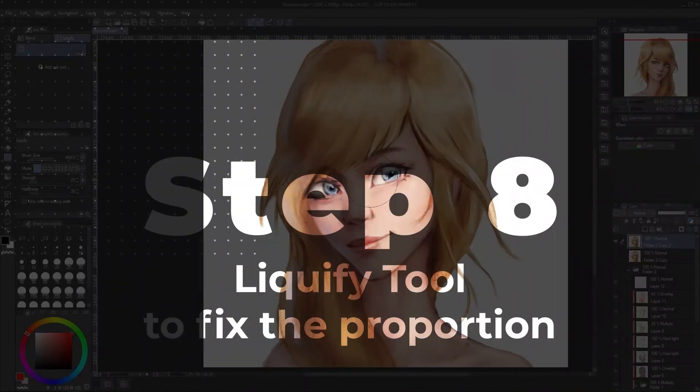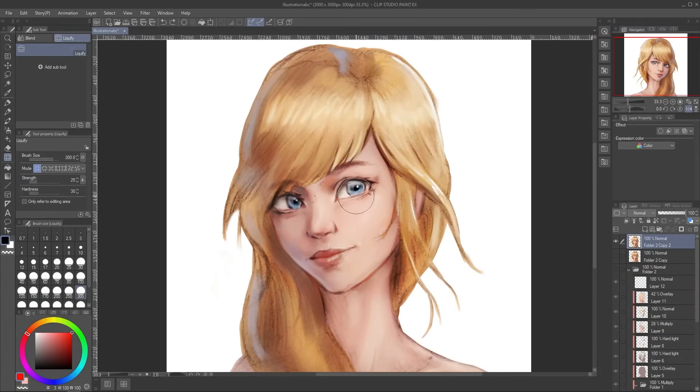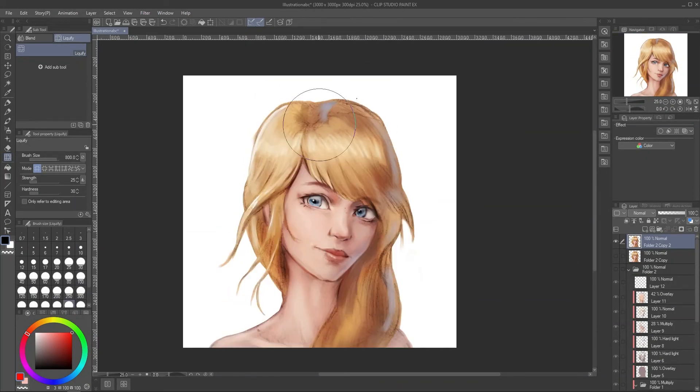For the true final step, we will use Liquify to fix the shapes. Since this was a 2017 drawing, there are a lot of mistakes here. You actually can do this at the beginning before we start, but I do this last as a scenario from the previous video. Make sure to watch it to learn how to use Liquify in Clip Studio Paint.